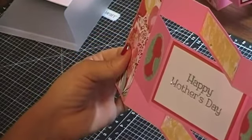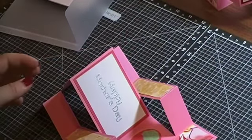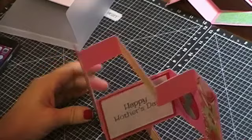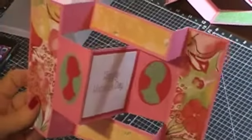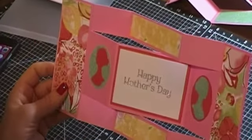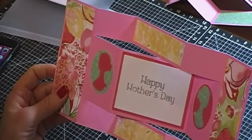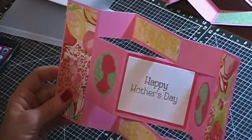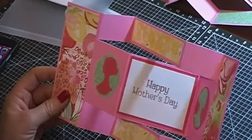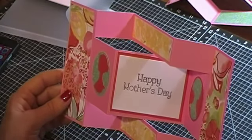Thank you for watching and I hope you come back for more tutorials. I used the Cameo on the front and the back with different colors, cut from the Cricut cartridge Artiste, which you can only get from Close to My Heart. You can also get that at my website: www.craftaddictstudio.ctmh.com.